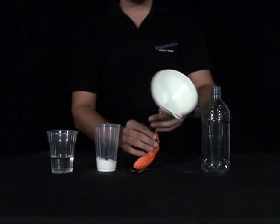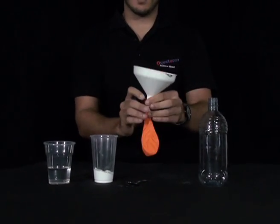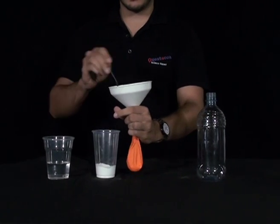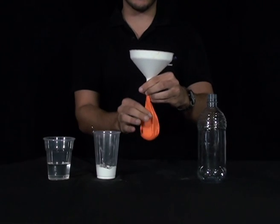First, get the funnel and insert it into the neck of your balloon. Then get your teaspoon and put in two heaped teaspoons of baking soda into your balloon. Make sure you shake it so that all the baking soda goes to the bottom of the balloon.